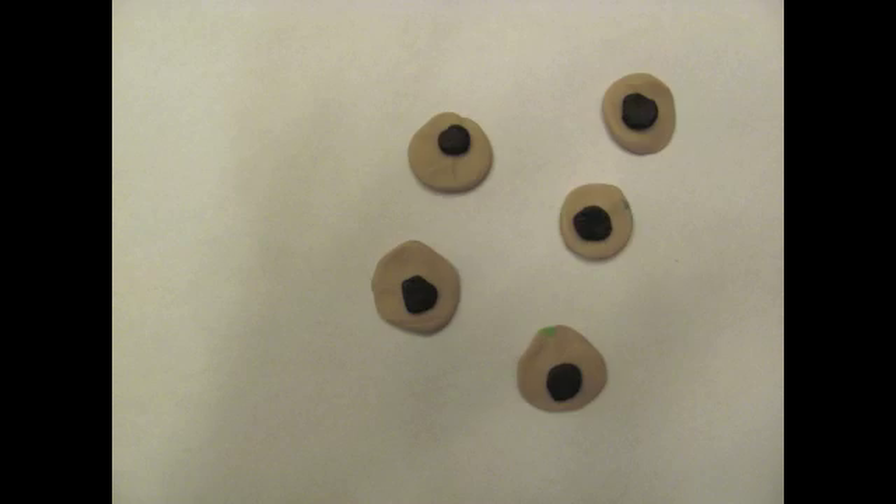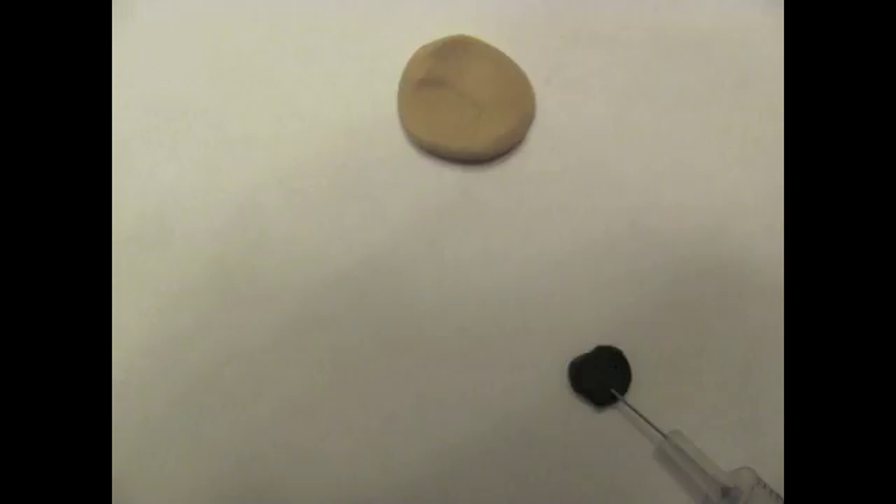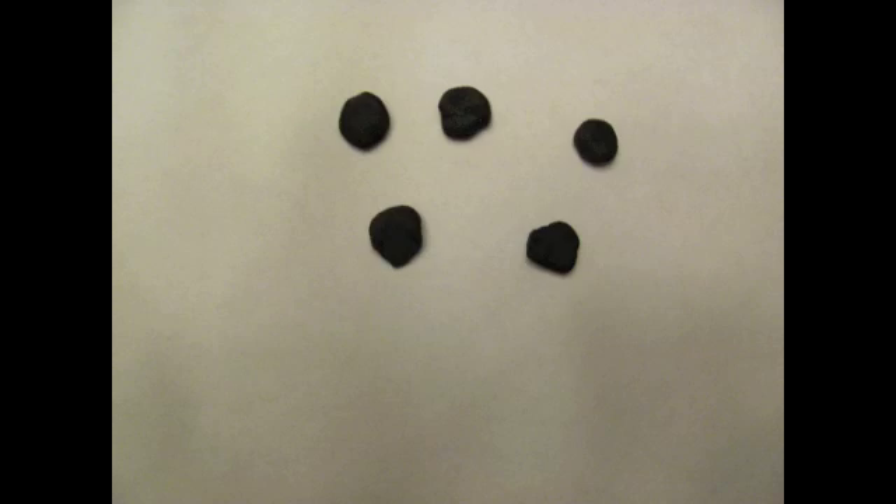Step 1: Isolate nucleus. Find some non-reproductive cells from a donor sheep. Insert a very small needle and syringe to penetrate the cell membrane and isolate the nucleus. Repeat this process many times so you have a bunch of nuclei from the donor sheep.